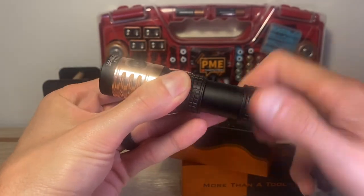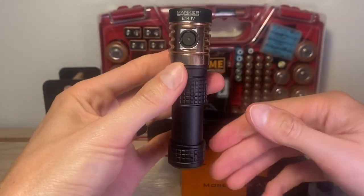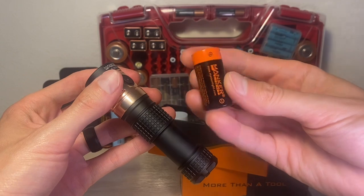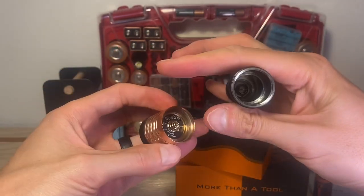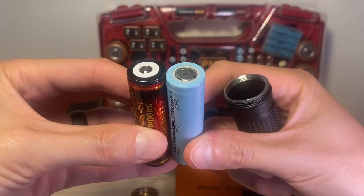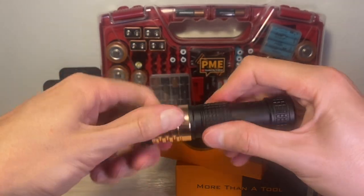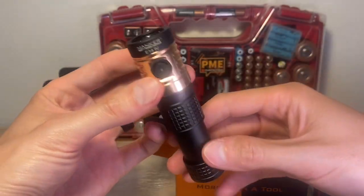If you turn the light counter-clockwise, you can catch on some threads and it'll lock into place in this longer form. This also enables you to use a different type of battery — instead of the short and stocky 18350, you can now use 18650s in this light. It's almost like you got two lights for the price of one. I tested this with flat top and button top batteries and both work just fine. Got to be one of my favorite features of this light — extremely useful, and I like to have options as a consumer.